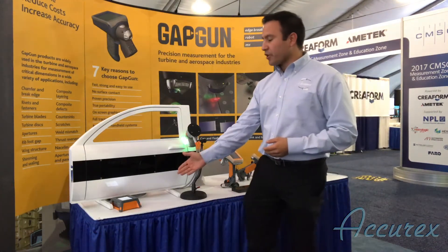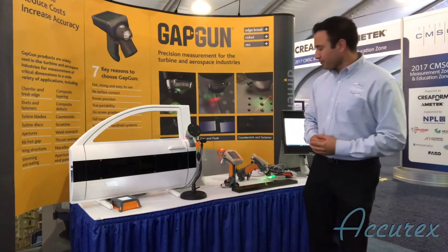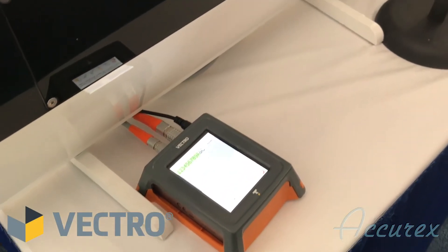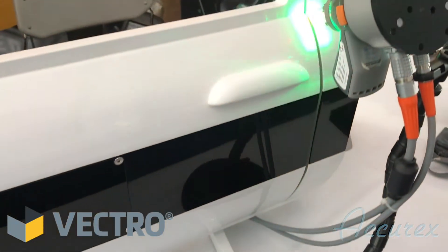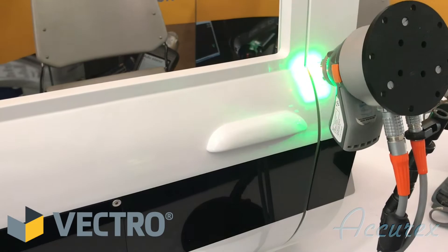One is going to be our Vectro, which is our automated gap and flush tool. The Vectro can be used in an automated setting on a robot. It uses our OS 2.0 which is approximately two times faster than previous versions.